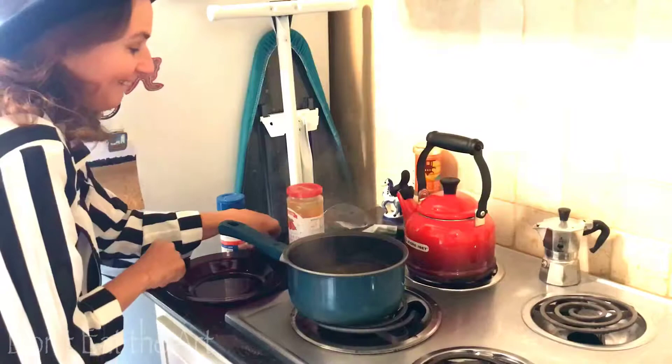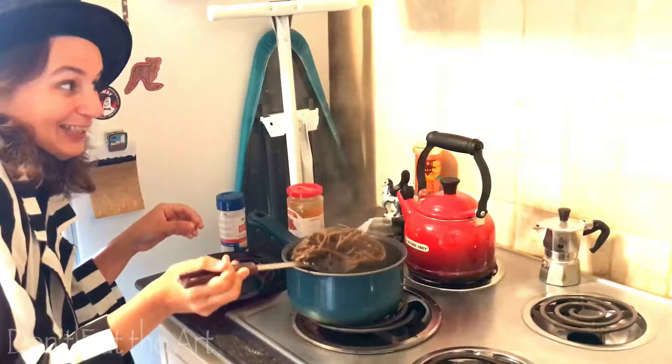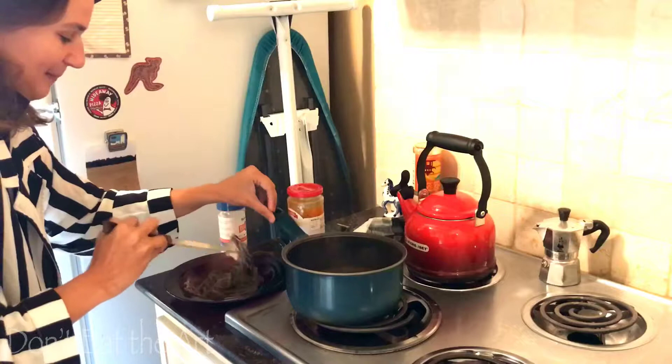Oh yes, the noodles are ready. One moment. Oh, they look delicious. Yes, very yummy. So good.